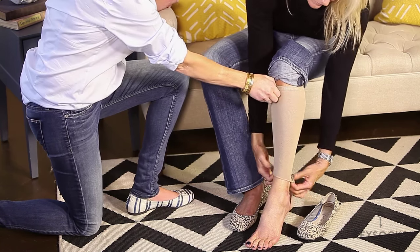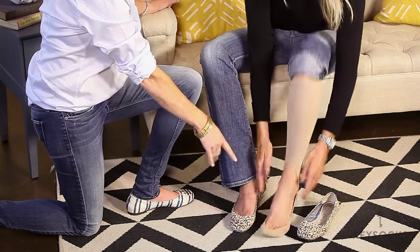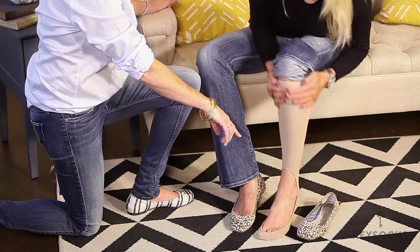Bring it all the way to the top, dress it at the top, and then you want to loop this part around your foot.